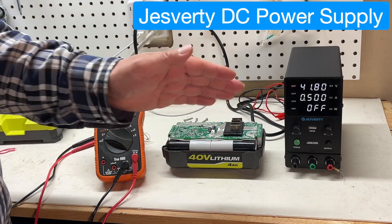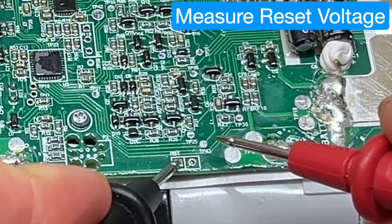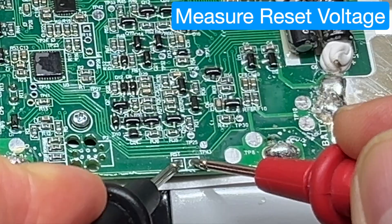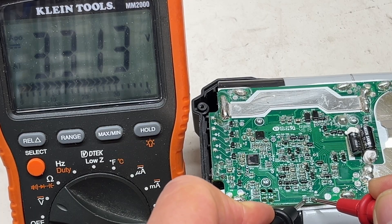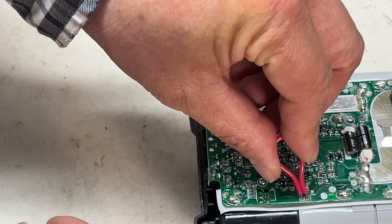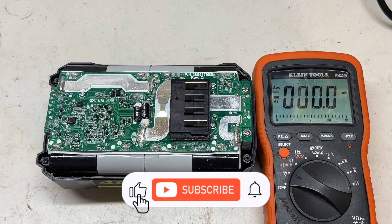I'll put the link to the bench power supply in the description below for your reference. If you measure the voltage between the two points and it's below 2.5 volts, it's very hard to reset. You have to use the previously discussed method to charge the battery first. You can see 3.3 volts — that's good enough to reset. Now you can use the jumper to reset the charging circuit after using the above method to charge the battery.